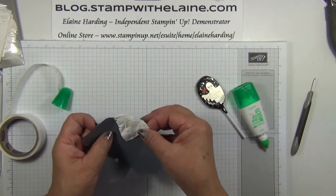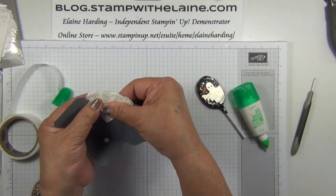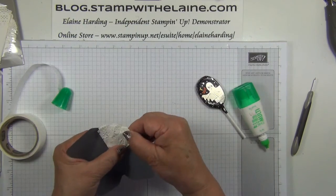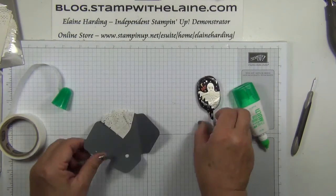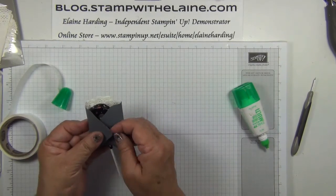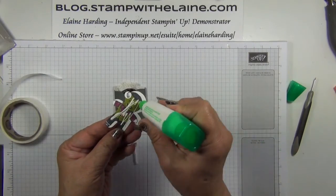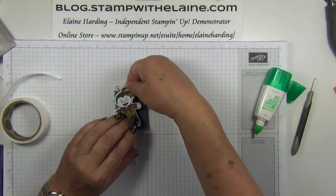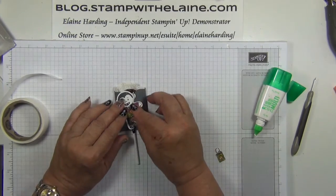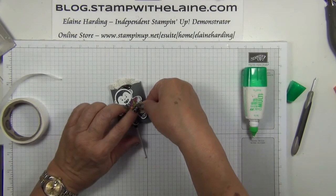So now we just want to put it in there and glue that in there so that it's secure. Now you can put it back in. Bit of Tombow on the back of Dracula, and a bit of glue on the back of that for him carrying his little bag of goodies.